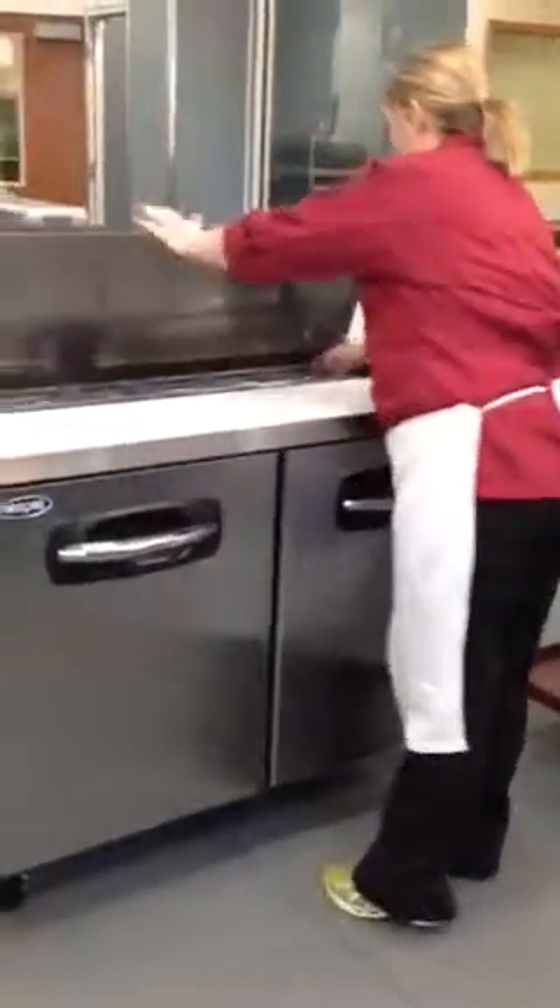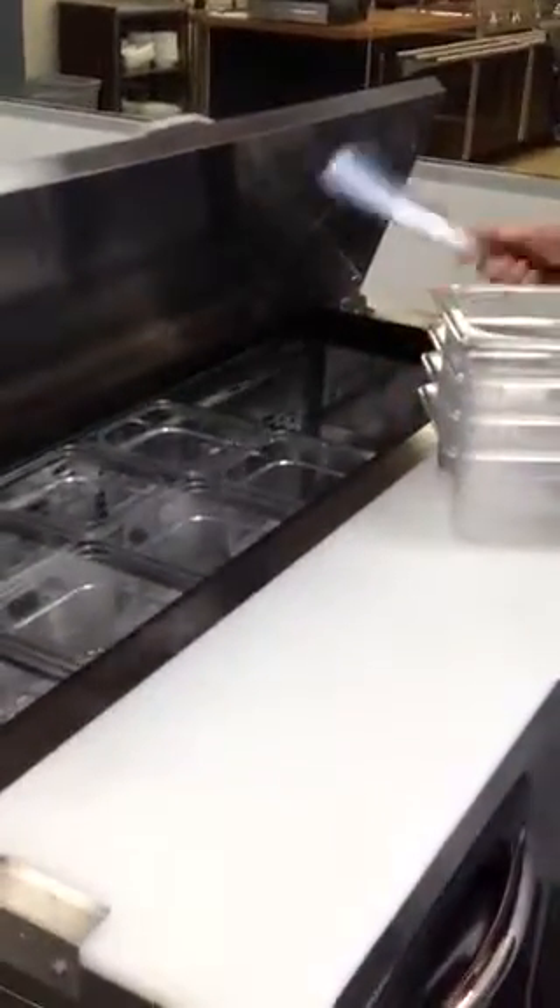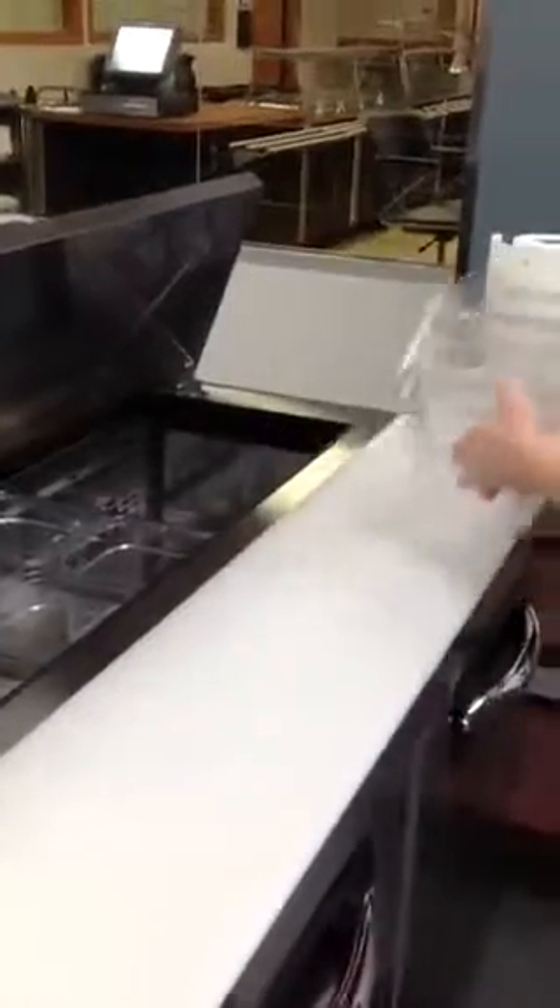Then you'll want to remove anything that can be run through the dish machine, including the little metal bars that hold up the containers.